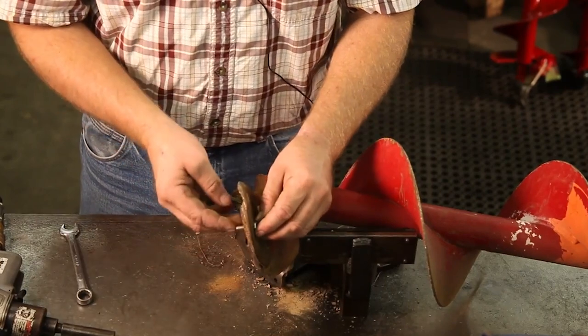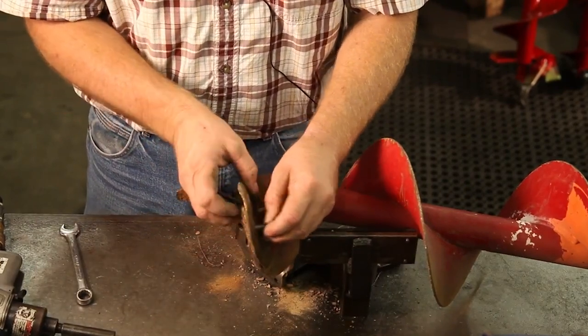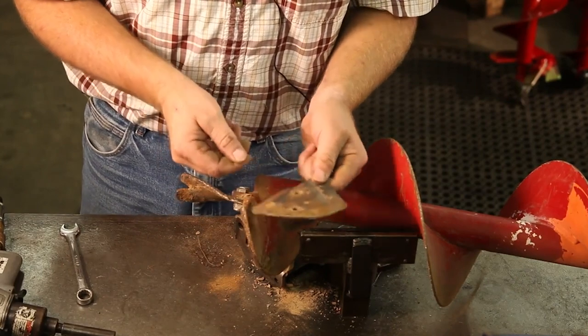You can reuse the 4 to 10 inch side blade. Just remove the bolt, flip the worn side over, and reattach the blade.